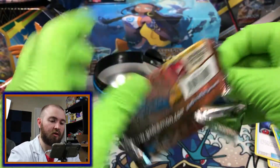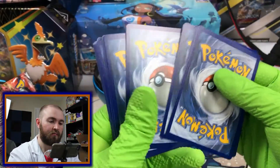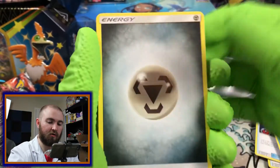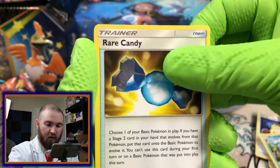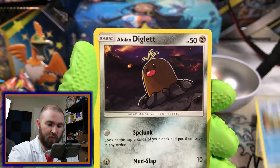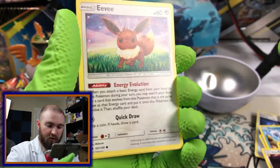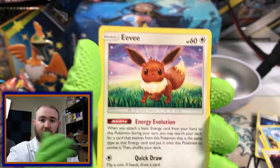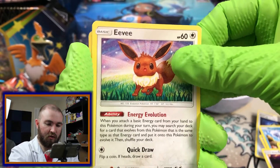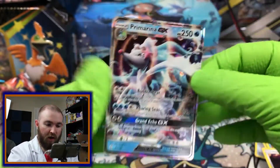This one doesn't want to open either. I hope that's the right number of cards. Steel Energy. Araquanid, Rare Candy. Wishiwashi, all by himself. Dewpider. Alolan Diglett. Mareanie. Crabrawler. Eevee — that's a nice card. A lot of speculation on Eevee cards with the Eevee Evolution set coming out in Japan. Reverse Passimian. And on the back — there we go.